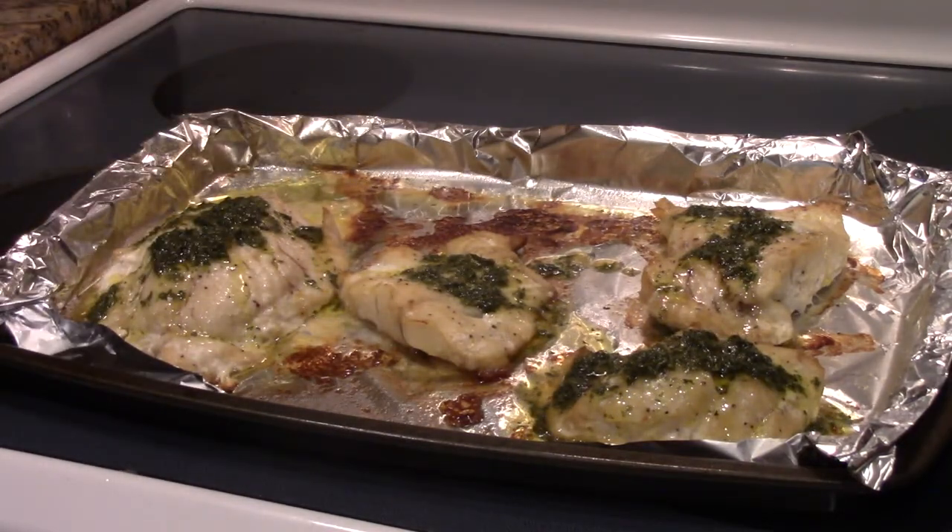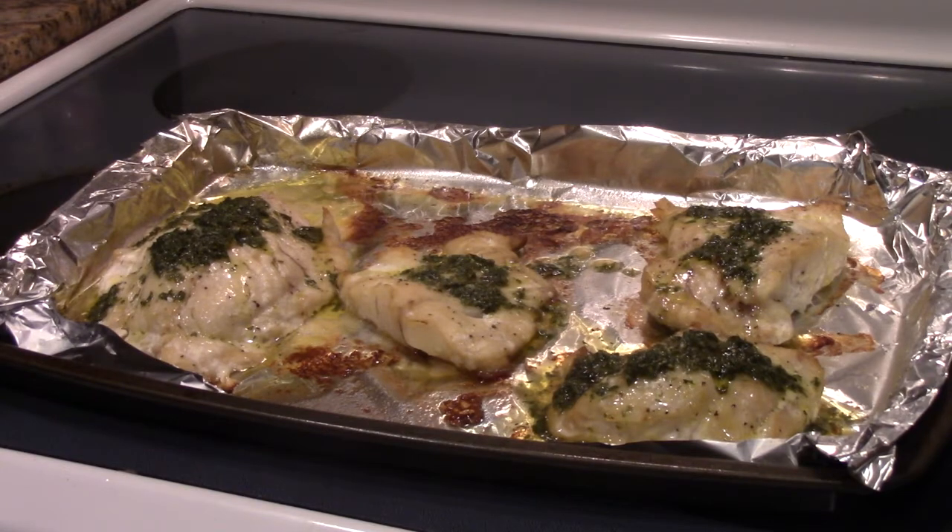And there you have it — oven seared lingcod with lemon vinaigrette. Don't forget to like and subscribe and we'll catch you next time.